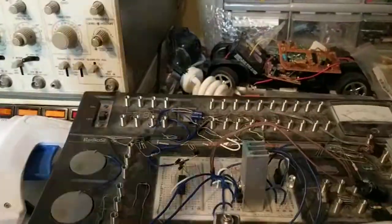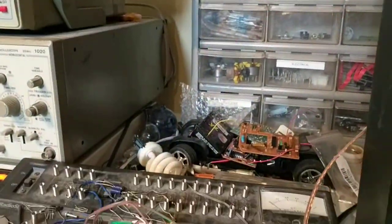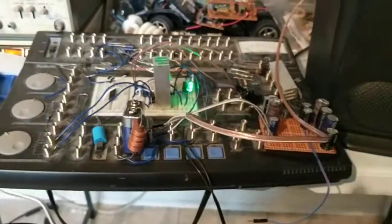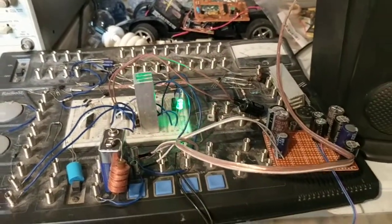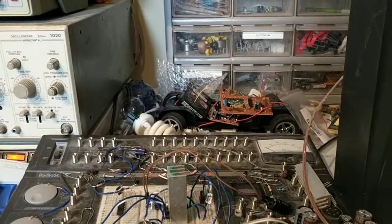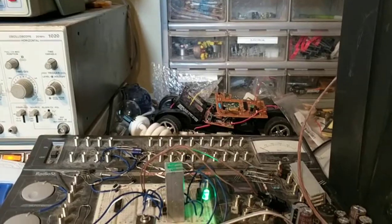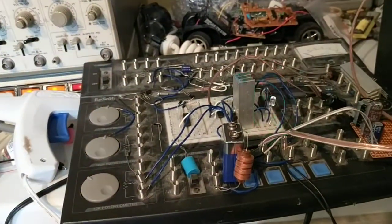Let me go ahead and turn on the power for everything here and show you — it's in the initial stages and at some point it will hopefully get there. I've been working on it as much as I can, and as soon as I get it done I will be doing a tutorial to show you how you can make it yourself.